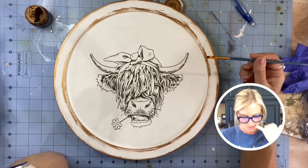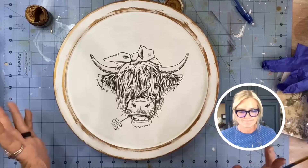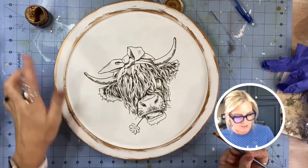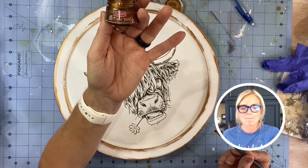I don't want to ruin it but I think it'll add a little bit to it, so I'm just going to do it. I'm going for it. I'm taking a brush and I'm going to use the exact same thing I put on the edges — this is the antique paste by Pentart.